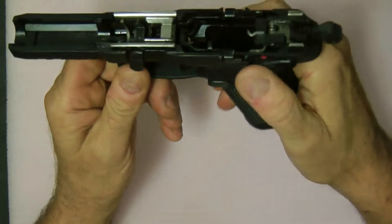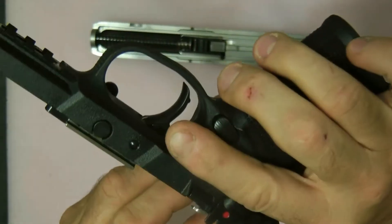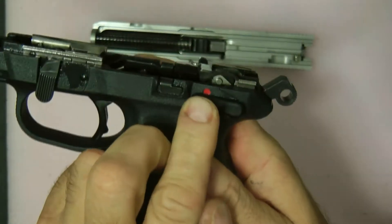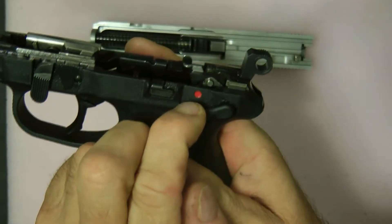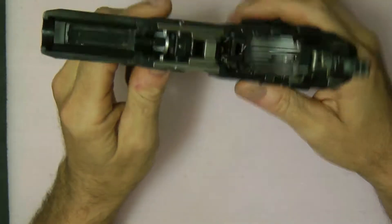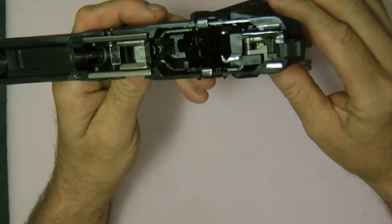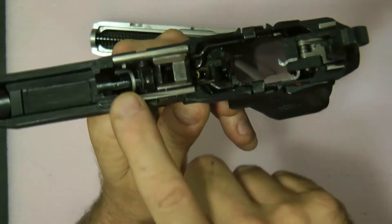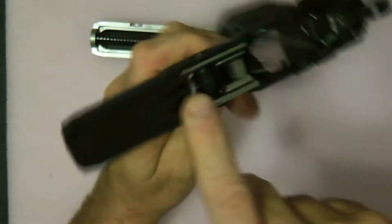Here's the frame of the gun itself. As you can see, the decocker works — if you look up here you can see how it decocks it down, the decocker drops the hammer. It is a firing pin — it is not striker-fired.